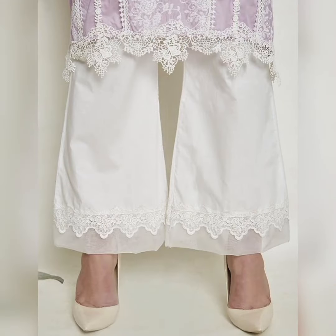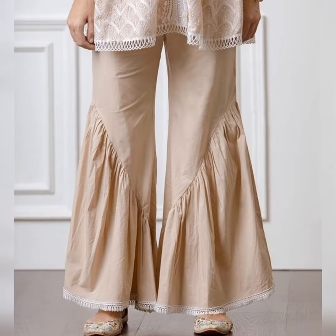You can make your look a little more stylish by looking at your bottoms — laces, embroidery and different cuts to make them attractive.